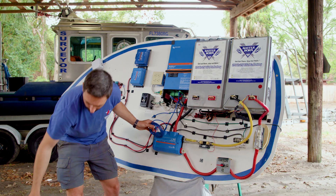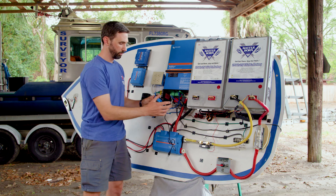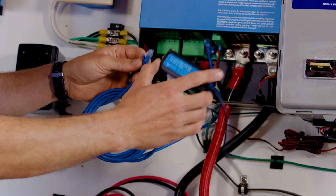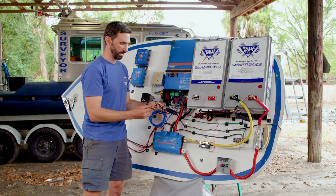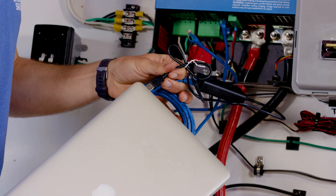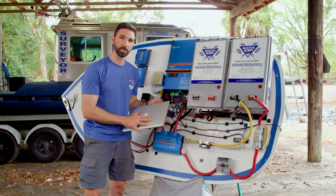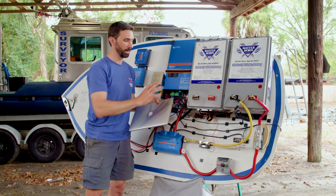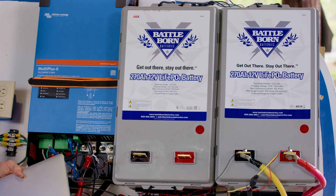Then, to convert it to talk with a computer, we use the VE Bus to USB — this is the Mark III USB. So that connects, and then here we simply connect to a USB port on a computer.